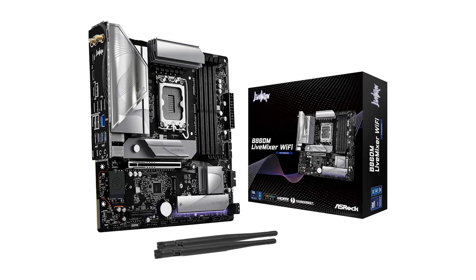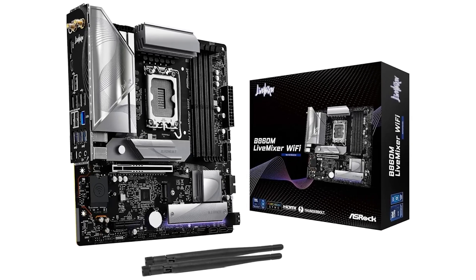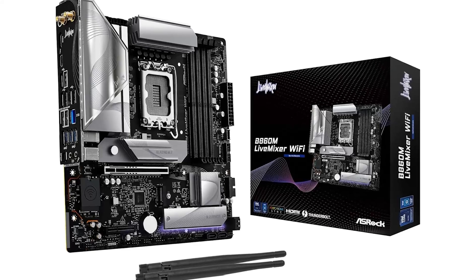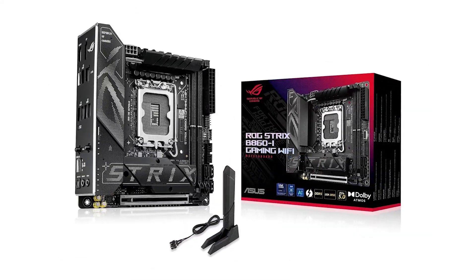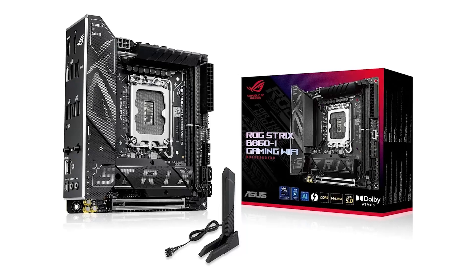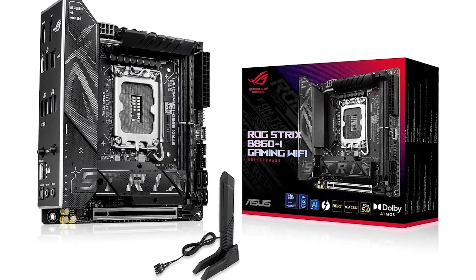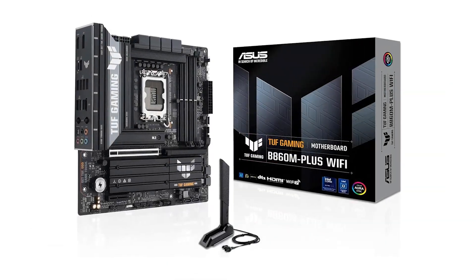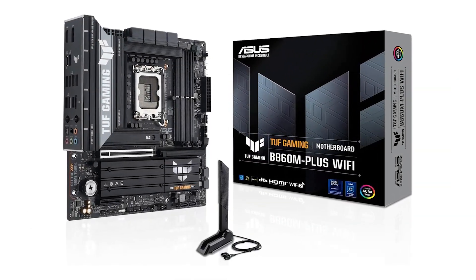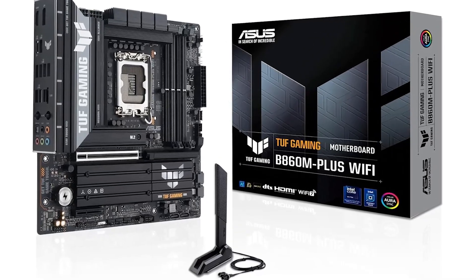That wraps up our ranking of the top B860 motherboards. If you're still unsure which one to get, the Gigabyte B860 Aorus Elite WiFi 7 ICE is the best all-around option, while the MSI Pro B860M-A WiFi is an excellent alternative if you need 5 gigabit Ethernet. Check out the links in the description for the best deals, and if you found this video helpful, hit that like button and subscribe for more in-depth PC hardware reviews.